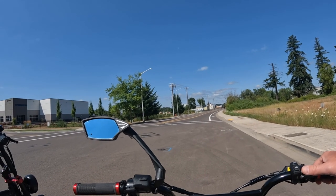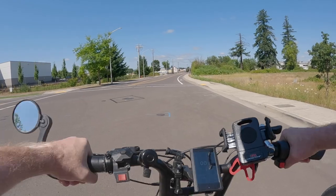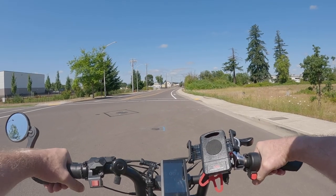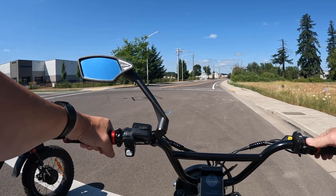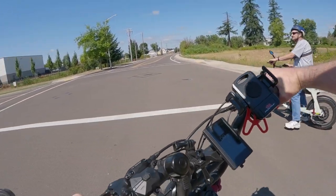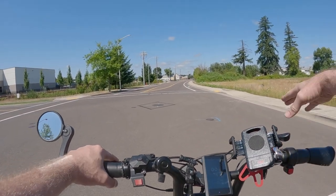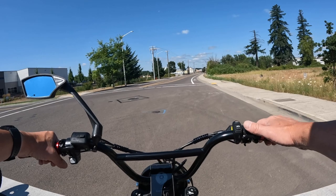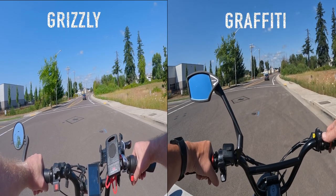We'll count it down: three, two, one, go. After 'go' hit your throttle. Leave elbow room — no cheating. We'll stay in the middle of the lane and out of the bike lane because of debris. We'll also wait for this car to pass. The paint on these lines can be really slippery, especially in the rain.